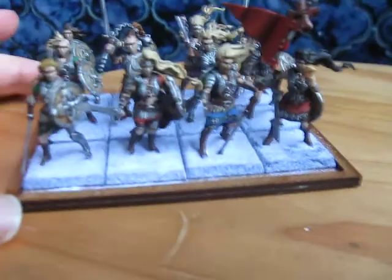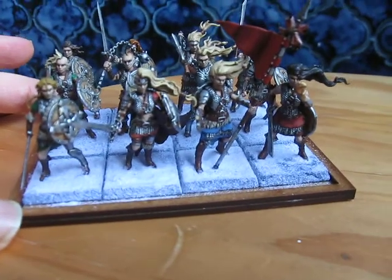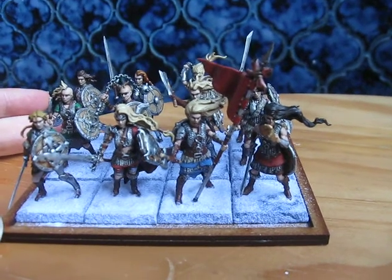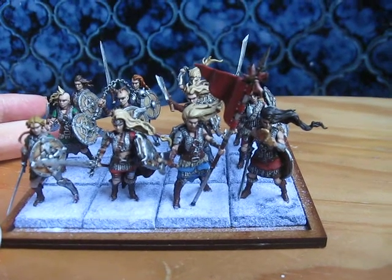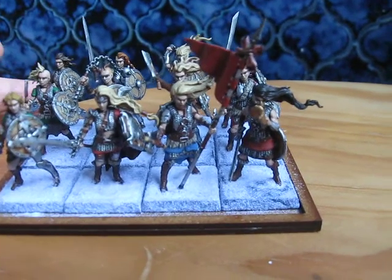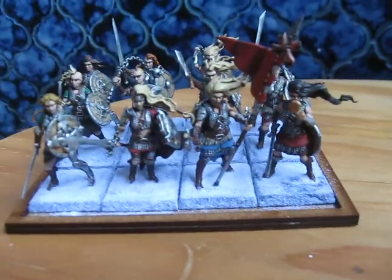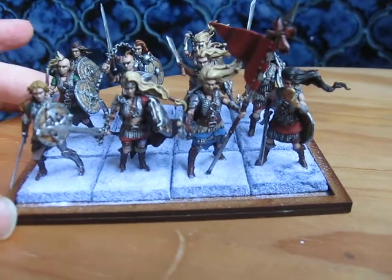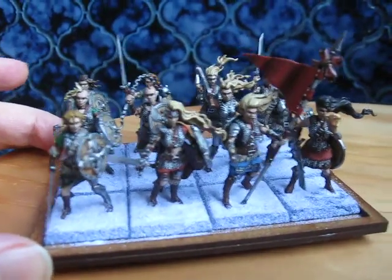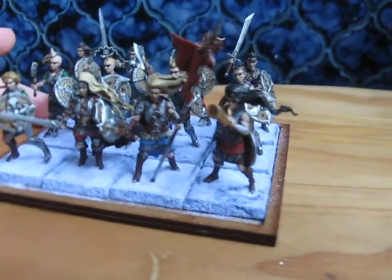Now for these, I've used practically every component on the sprue, with the exception of the Huntress pieces — that would be the hooded cloaks and the crossbows — which I'm probably going to do a group of Huntresses at some point, but I was just focusing on warrior types for now. So lots of armour, lots of shields, lots of very angry women.